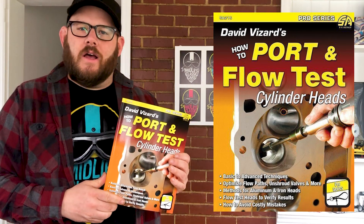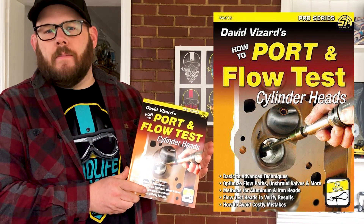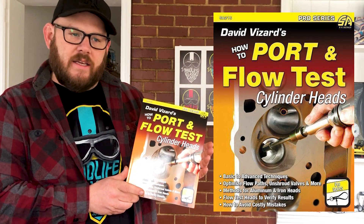Chad Byron, Midlife Classic Cars. Today I'm going to talk about CarTech's Port and Flow book. I've actually just started reading this — I'm about to do the heads on my BMW 2002, and I've been going through this book just to learn tips and techniques.